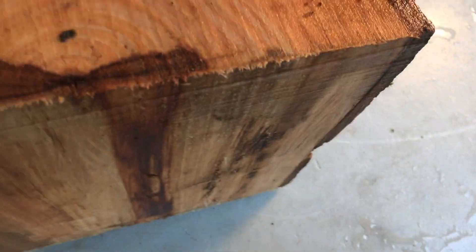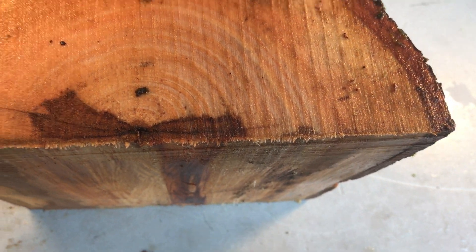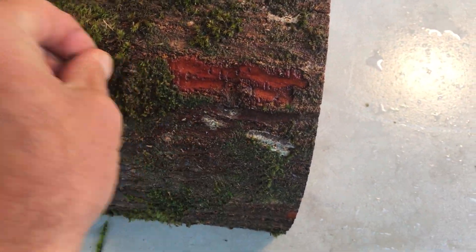Here's the other end real quick. I didn't sand this — this is just a bandsaw cut. We've got bark on 3 sides, a little bit of moss thrown in, no extra charge.